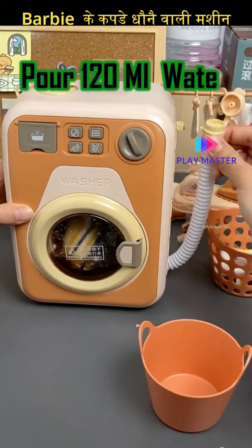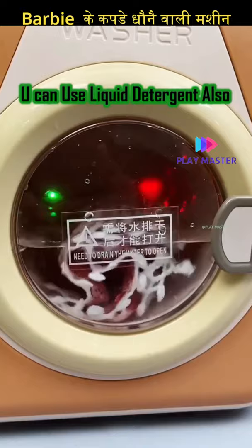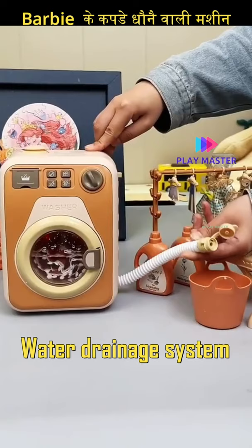The special thing is that this is a real washing machine — it works just like an actual washing machine. And you will also get the option of water drainage.